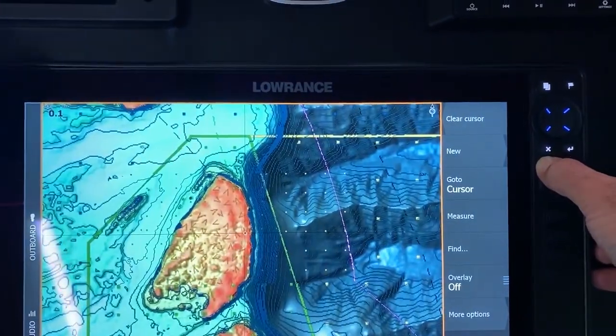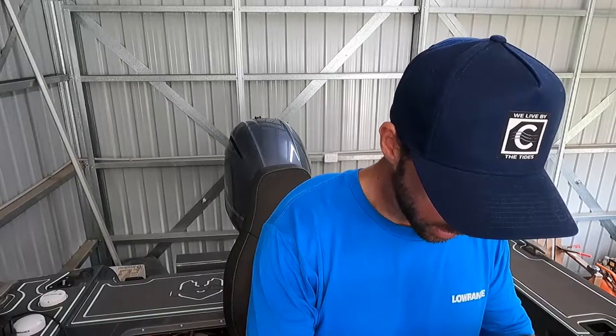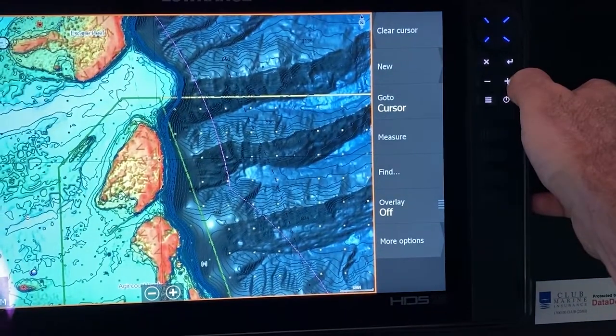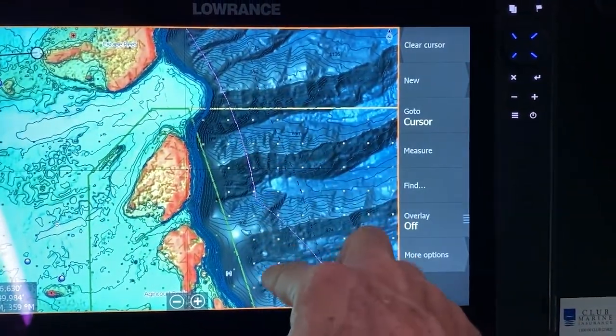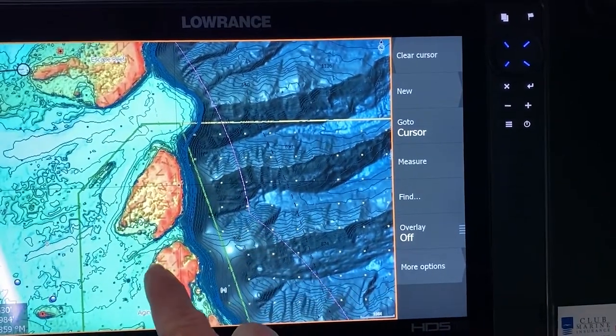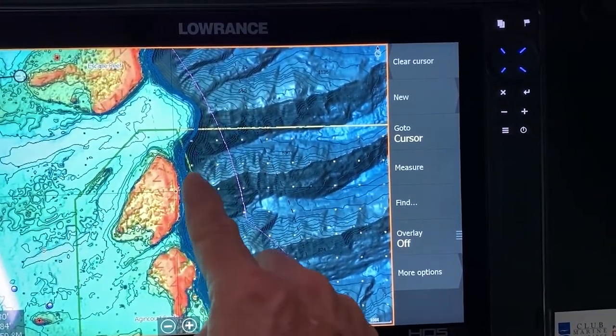There's a couple of other things I was going to talk about as well. While you're topwater fishing and stuff like that, you can see through here you've got your valleys and all of this stuff out through here — so this is where your water is going to funnel through. Easy ways to find pressure points and work areas like this.